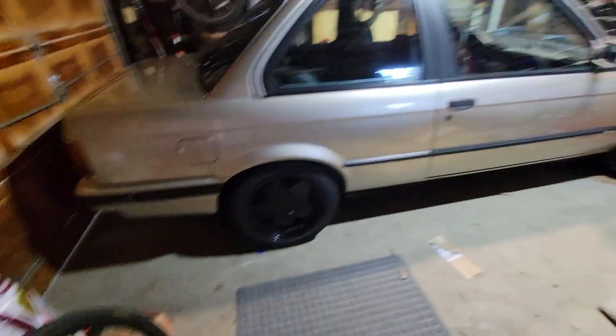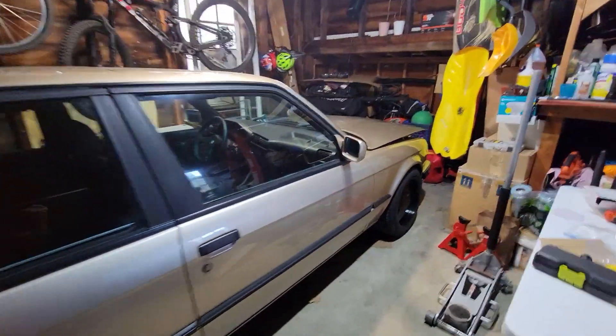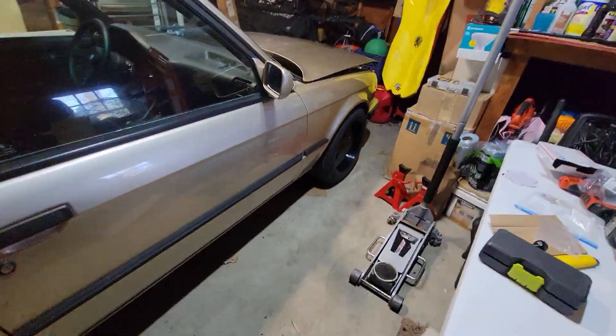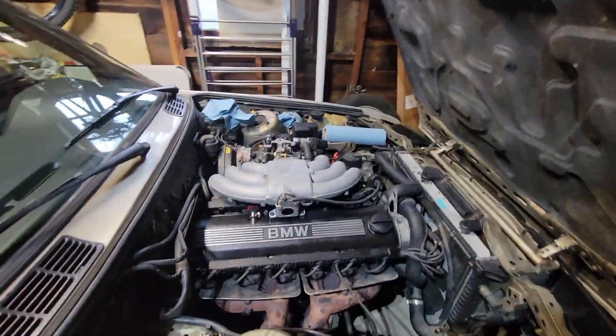What's up guys, it's me working on my car. This is going to be a multi-part series of me turbo-ing a 1989 BMW 325i E30. Some things I've already done already — I didn't think to start recording or make anything about this until now.